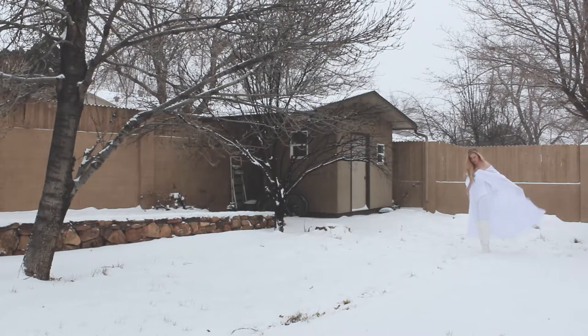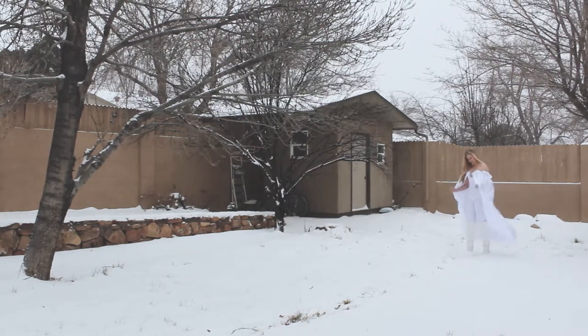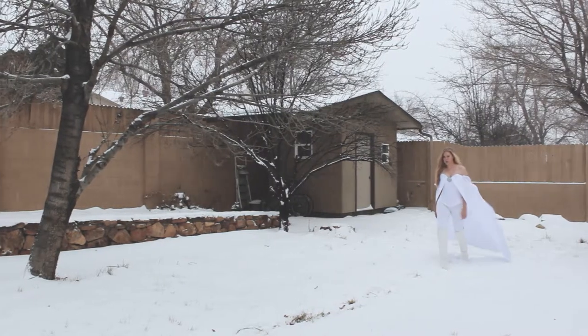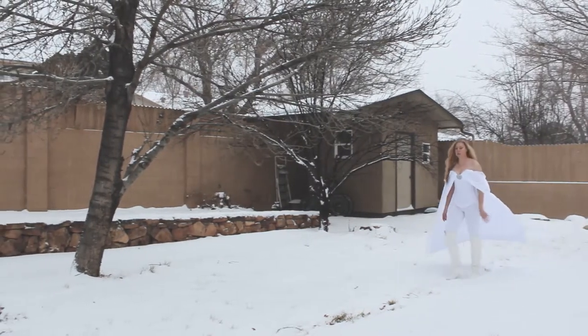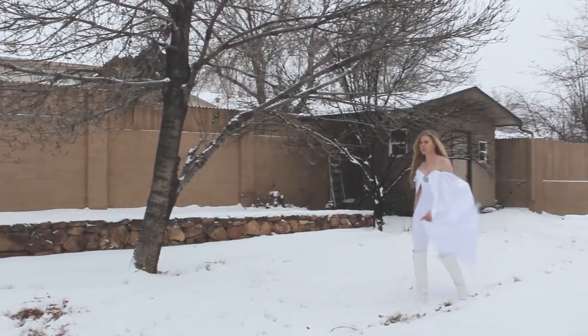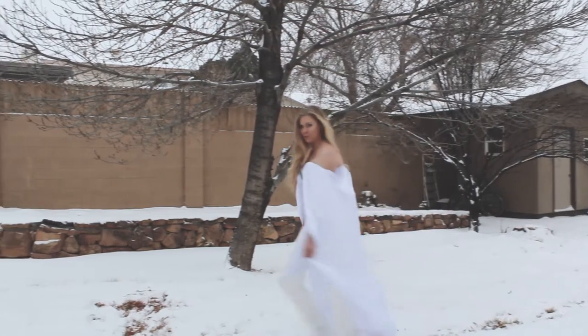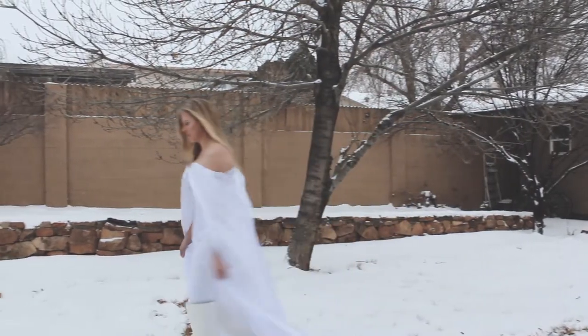Hey guys, welcome back to part two of this Emma Frost cloak tutorial. If you missed part one or need a refresher, you can find a link in the description box below, but don't forget to come back here when you're done. Along with that link, you'll also find a list of materials and tools, as usual.